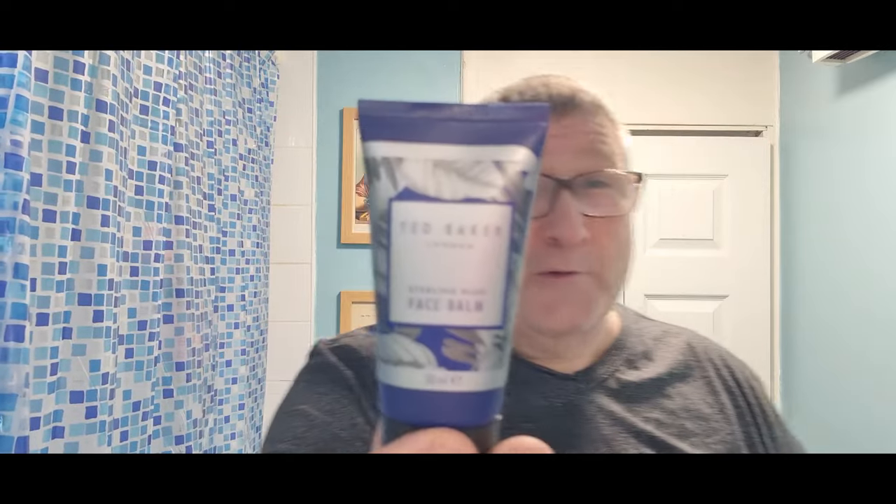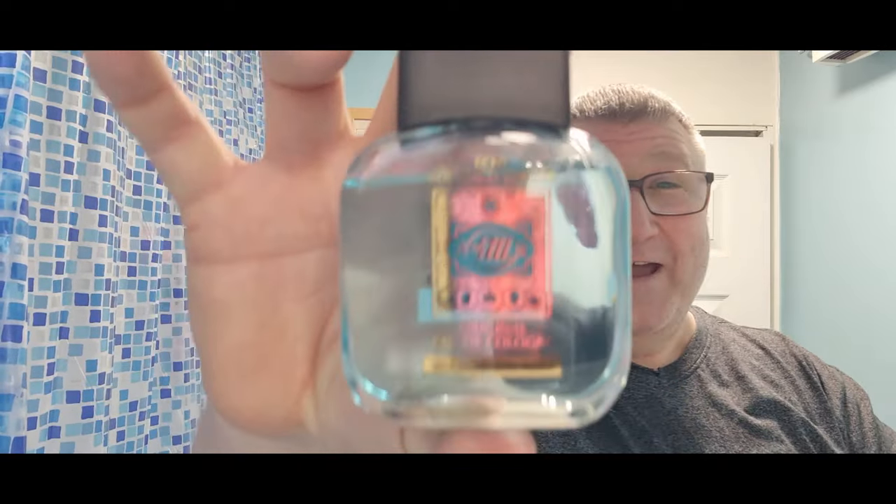I'm going to be lathering up with Ted Baker — that reflects the kind of day I've had. We're going to be splashing up with that. Now let's get to the other star of the show: Pinnacle Grooming very kindly sent me a load of samples. You get 10 of these little bad boys. Phil said he bought some and was very pleased with them. You get 10 of these for £10, and I've proved you can get four shaves out of each one — so 40 shaves for a tenner.